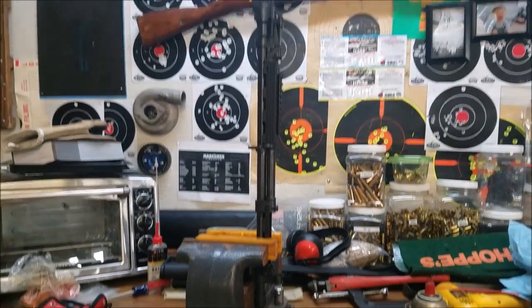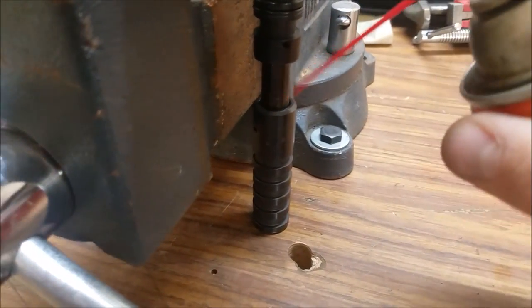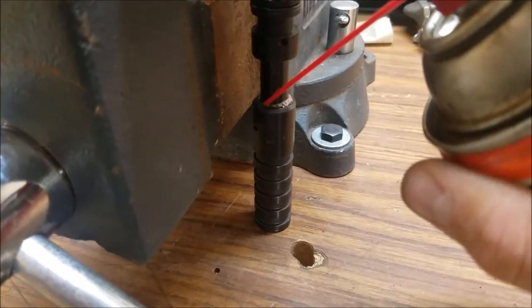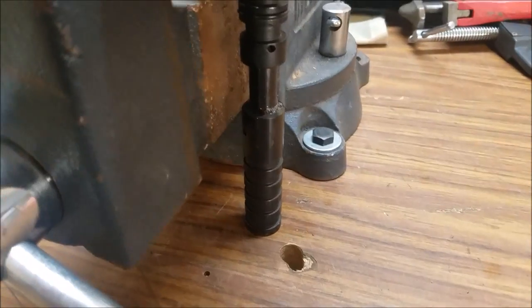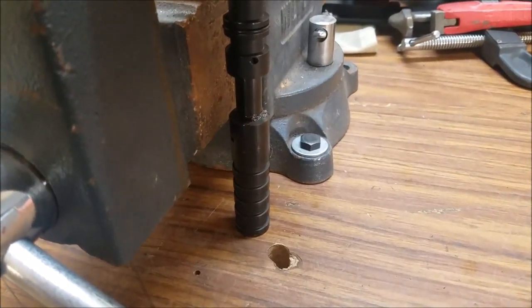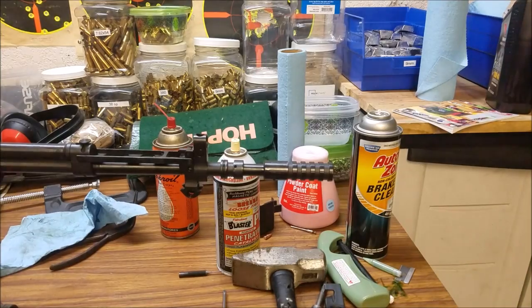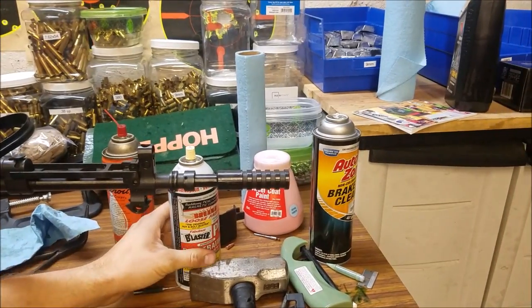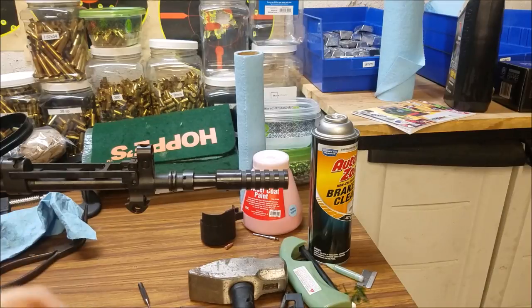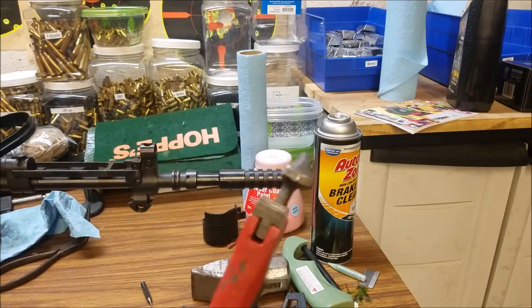All right, we got the gun lightly in a vise and we're going to put some Aero Kroil here around the outside in this crack. I am going to go have some dinner, so we'll let that soak in and come back. Okay, it's been three hours. I've been letting this muzzle brake — or grenade launcher attachment — soak while I was eating dinner, and hopefully we're going to break it loose.